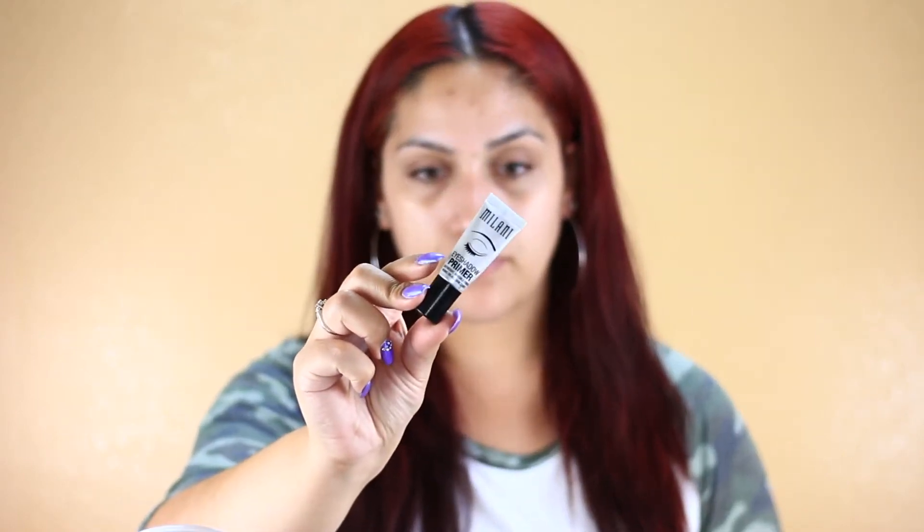I used my Milani Eyeshadow Primer and applied it from lid all the way to my brow bone. The Milani Eyeshadow Primer is just one of my favorite eyeshadow primers. I'm pretty much almost done with this primer. I use that eyeshadow primer for high-end and also affordable shadows, so I know how it performs.